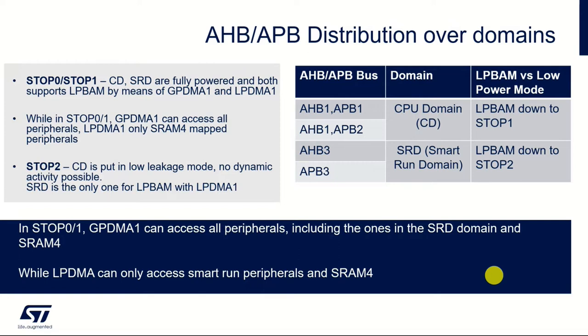How are the various bus matrices distributed across the chip relative to these two specific power domains — the CPU domain and the smart run domain? When you are in run mode, you can access the AHB and the APB with no problem. But when you are in LP BAM mode, you can access down to stop 1 using the AHB and APB. When you go to the lowest power setting that LP BAM supports, which is stop 2, you are limited to APB3 and AHB3. This determines which peripherals we can use in this mode, because some peripherals are on different buses — we'll see more about that when we go through the configuration tool.